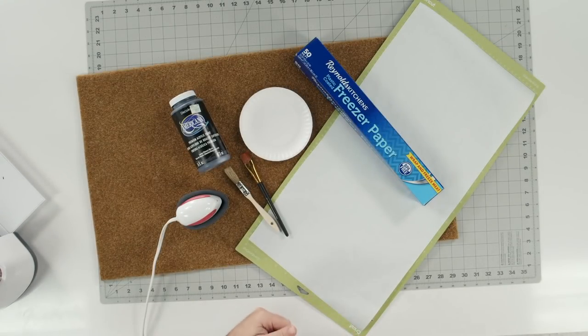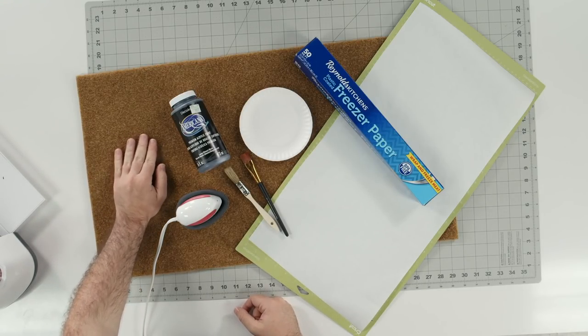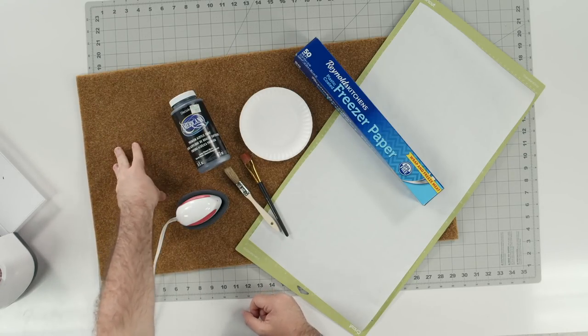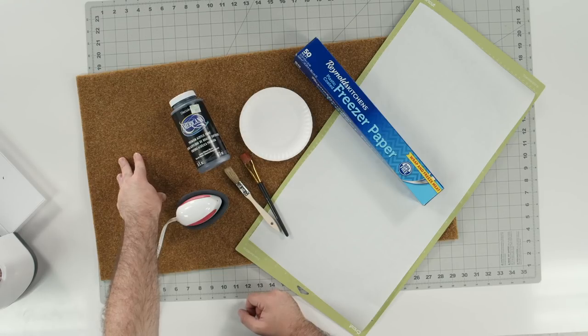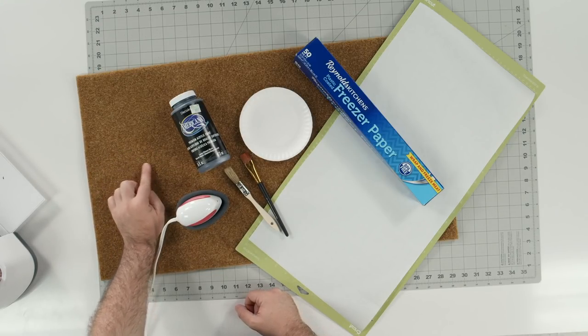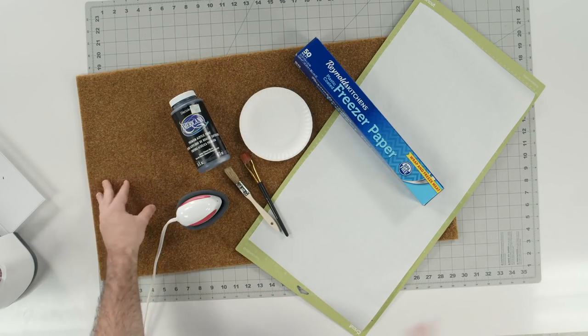Let's go over what you need to make your doormat. Here are your supplies needed for today's project. You're going to need a doormat of your choice. This is actually a new style of doormat that we found on Amazon, so we're going to link this to you. Really affordable — instead of having to run out to the store, you can grab it on Amazon.